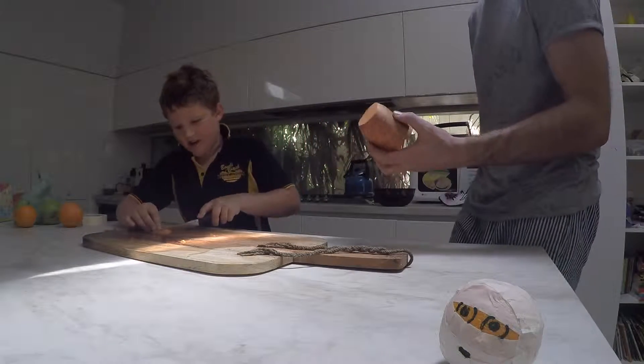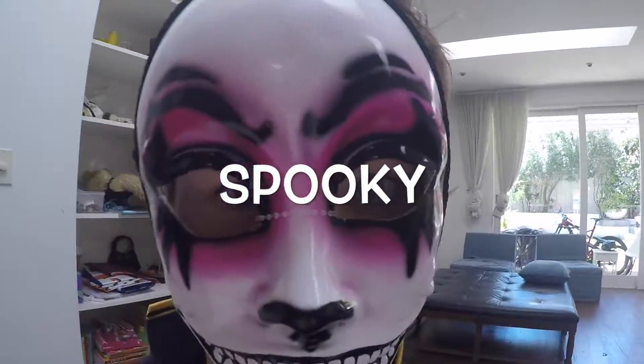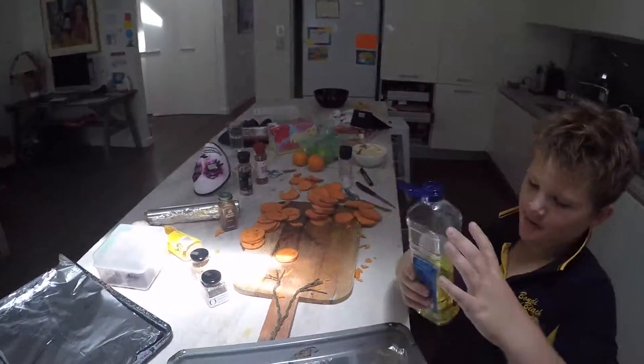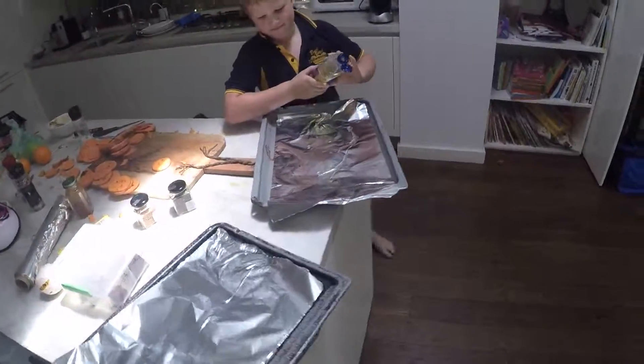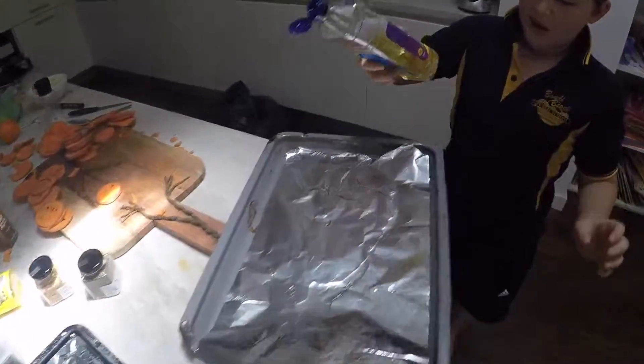What kind of potato is this one? Sweet potato! Christian is gonna pour some oil on the tray — that's loads! Put a bit more here, here we go, and this tray. Thank you Christian, it's awesome, great job!